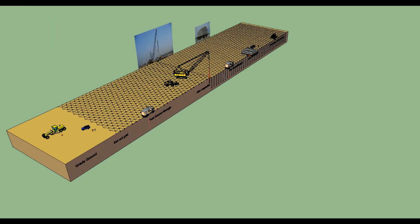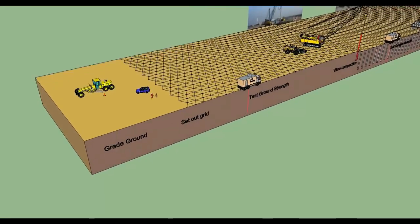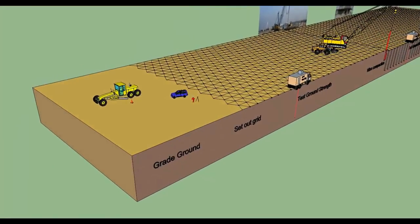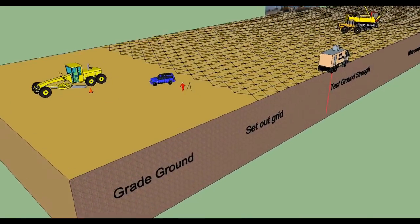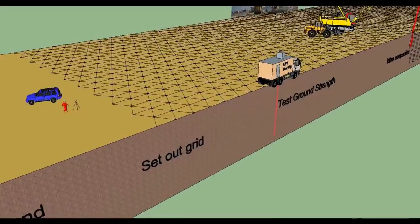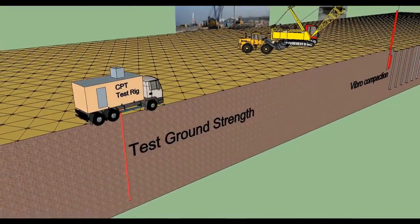Ground improvement using deep vibro compaction. The purpose is to provide protection against liquefaction during a seismic event and also to provide a minimum ground bearing capacity. Work sequence: set out a triangular grid with a 3-meter spacing using steel pins with a unique number marked label.